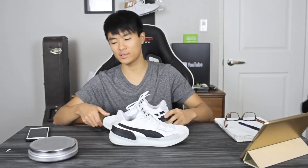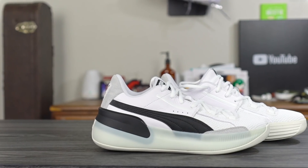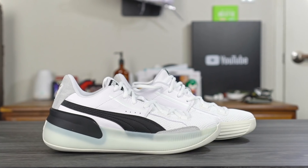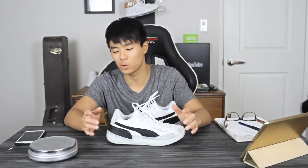Moving on to the weight — it's pretty damn heavy. 14.71 ounces on the right and 14.53 ounces on the left. It feels pretty heavy but it doesn't feel crazy bulky. I feel like most of the weight is coming from the caging and the leather materials, so they definitely could have made it a little bit lighter. But support is there, traction is really good, fit was really good, and I felt really fast and quick on my feet while playing in it. I obviously would have liked it to be a little bit lighter if they could have managed that.